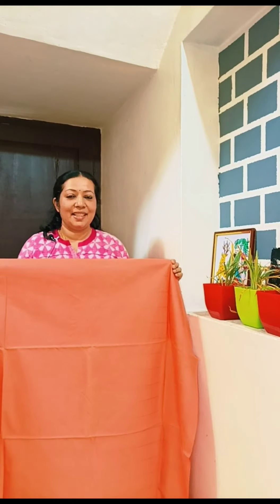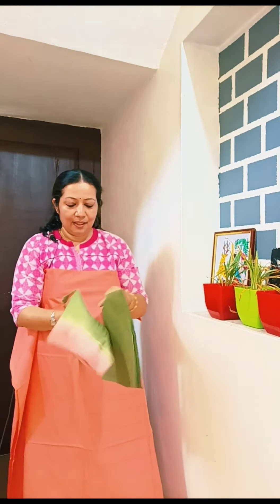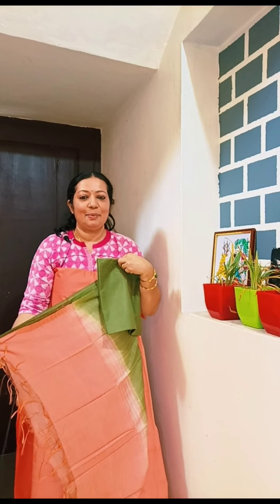This is an orange shade with a line pattern. This is a green shade combination color. The price is 899.